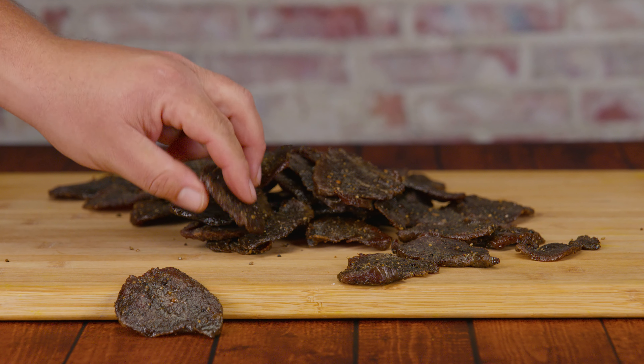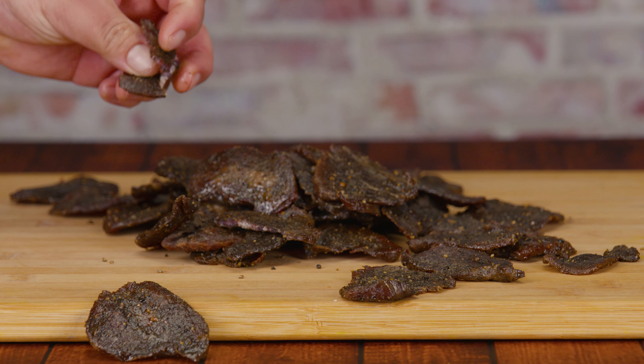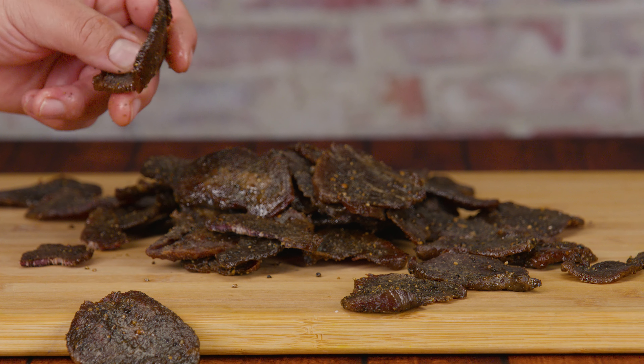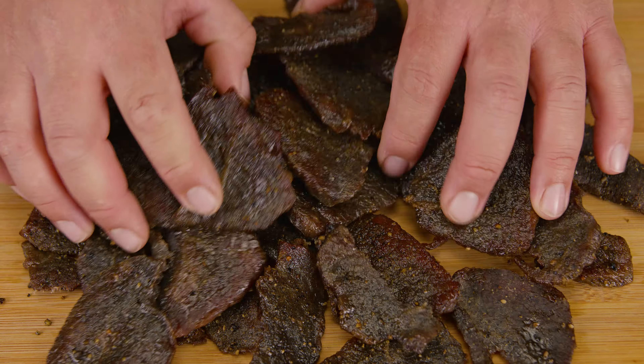Remember: the fewer racks you have, the faster you get the job done. With one rack you can get this done in three hours; two racks maybe four or five hours; three racks around six hours. And the smaller the cooking vessel — like an air fryer — the faster you can get it done, because there's less air to move around.